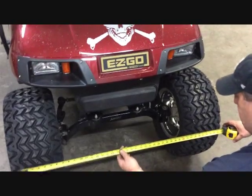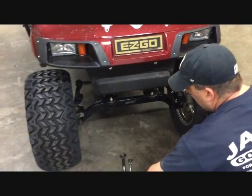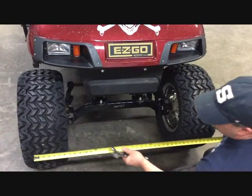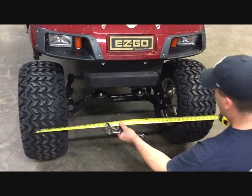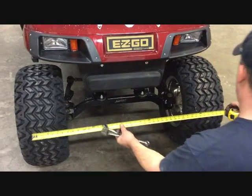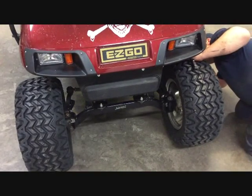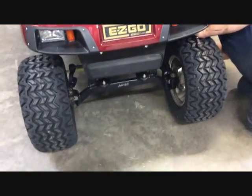Now that the lift is done, we need to set the front end alignment — the toe. Have the car on the ground. Pick out a tread and measure across from driver side to passenger side on the front portion of the front tires. Then go to the rear portion of the front tires and get the same measurement. When the front end is set correctly, the front measurement should be one-eighth to one-quarter inch narrower than the rear measurement — what we call toed in.